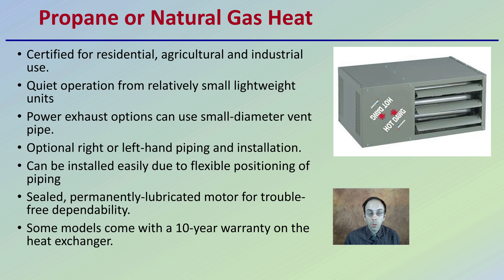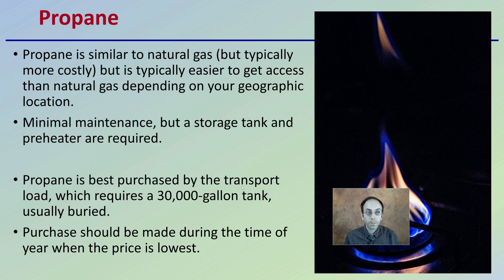Some models come with a 10-year warranty on the heat exchanger. All of these are very positive aspects for why propane or natural gas heating for a grow facility is a very common practice — applicable to agricultural, residential, and even industrial use, so it applies beyond just the agricultural aspect.